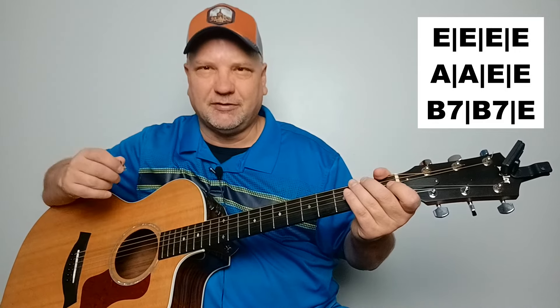Now we'll do verse two, and this time I'm going to play the more complex pattern with the bass down-up strum. 'When I was just a baby, mama told me, son, always be a good boy, don't ever play with guns. I shot a man in Reno just to watch him die. When I hear that whistle blowing, I hang my head and cry.'